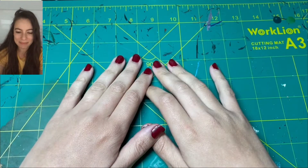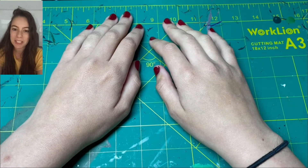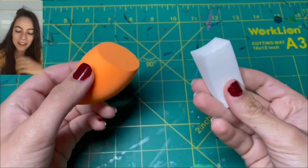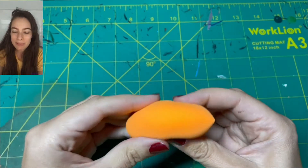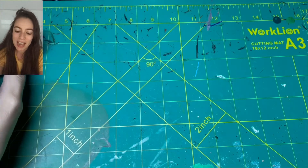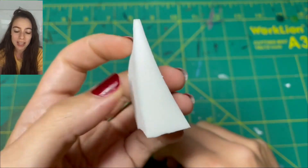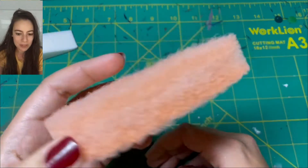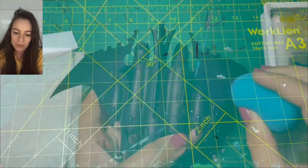Hey everybody, welcome back to my channel. Today I'm going to be showing you how I achieve very simple layering and highlighting effects using specific mystery items, which are makeup sponges. There are two different types: one is called a beauty blender, typically used to apply makeup to your face, and the other is a regular makeup sponge. If you stick around to the end, I'm going to show you how I use a facial exfoliator to achieve a weathering look on my models.